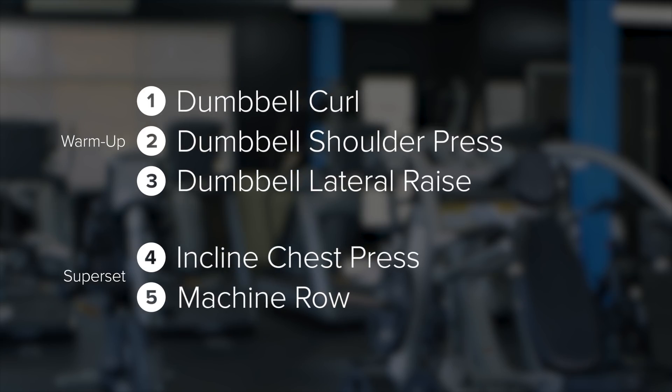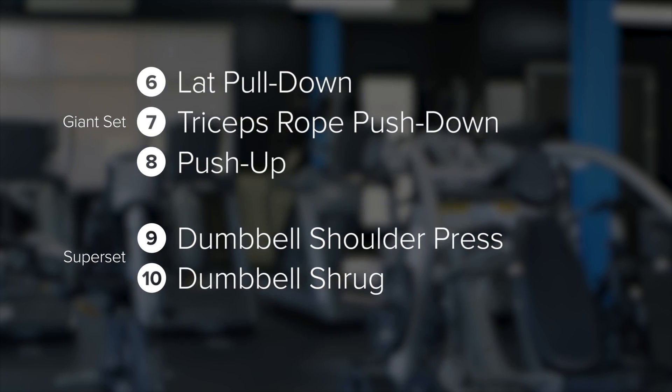We're gonna be taking you guys through a high-volume push-pull style workout. Today the name of the game is volume. The weights are gonna be moderate, the reps and sets are gonna be fairly high, and the rest time is gonna be fairly low. This is gonna allow us to keep our heart rate up and get a good workout in, even if we're not lifting massive weights. Let's get lifted.